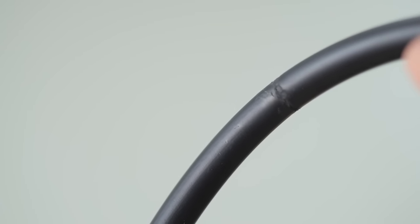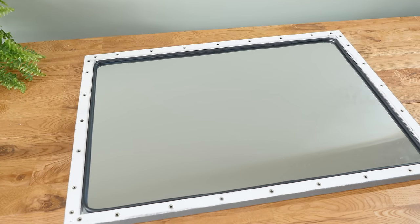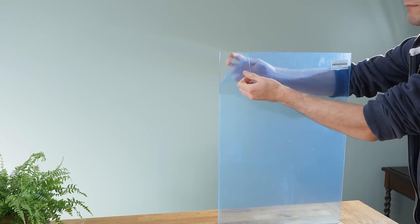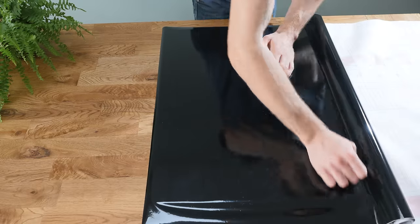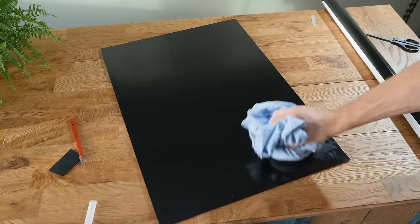While this joint isn't perfect, it shouldn't matter too much, so long as it's at the top of the mirror, as it will be above the waterline. For the other side of this chamber, we will need a sheet of non-mirrored acrylic, but before fitting it, we need to add some black vinyl wrap to it. Being black, this will later restore a lot of contrast to the mirror, making it look like a normal mirror rather than a two-way one.